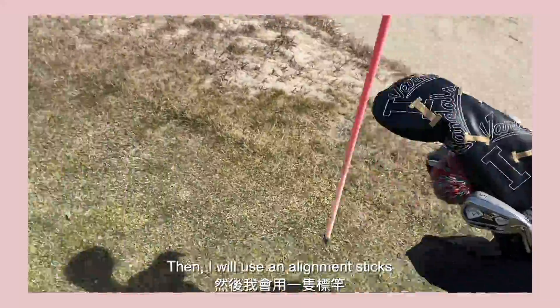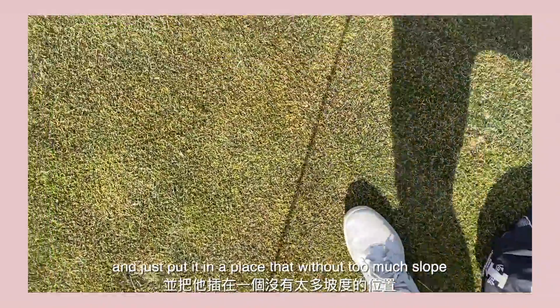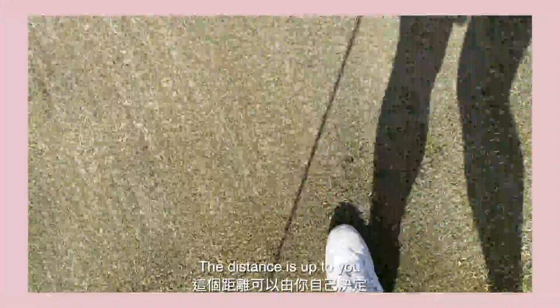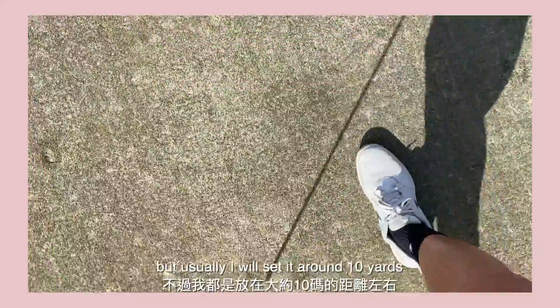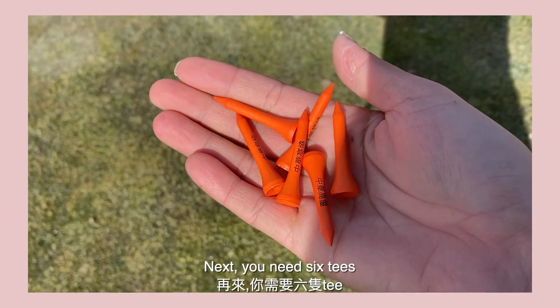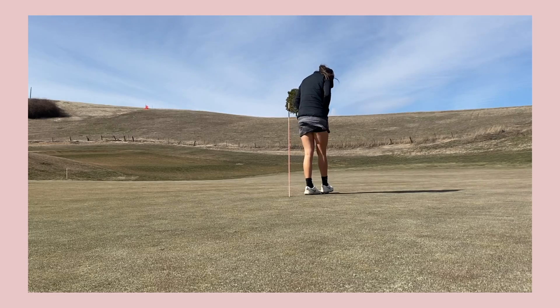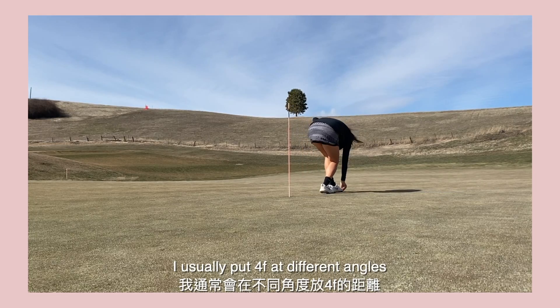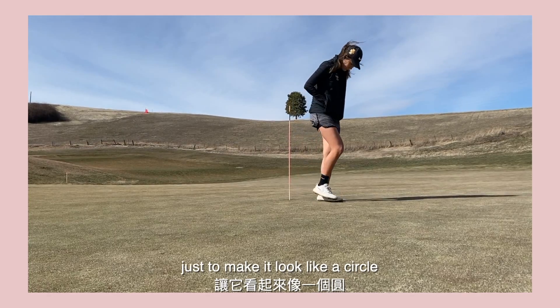Then I will use an alignment stick and just put it in a place that without too much slope. The distance is up to you, but usually I will set it around 10 yards. Next, you need 6 tees and insert them around the stick. I usually put the tees at different angles just to make it look like a circle.